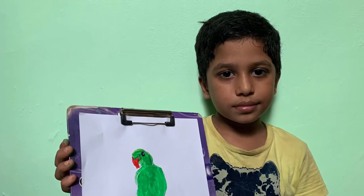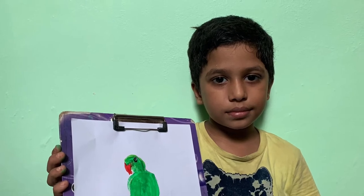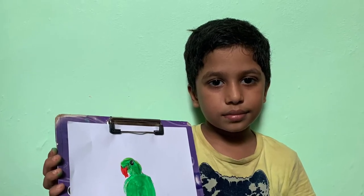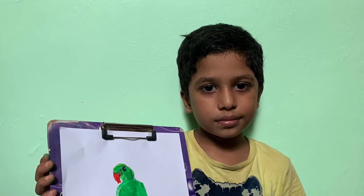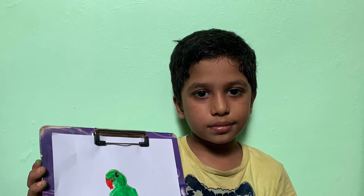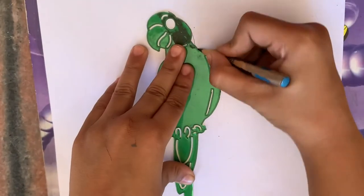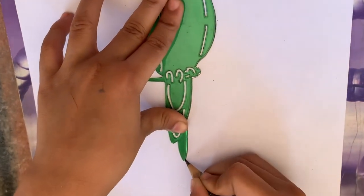Welcome to my channel. Today my cousin is going to make a parrot out of stencils. Hello friends, my name is Harry. Today I'm going to draw a parrot. Trace a stencil now.